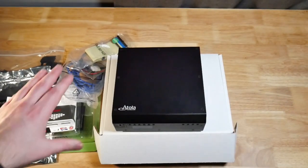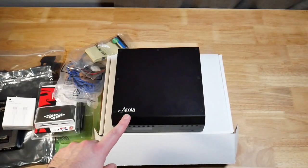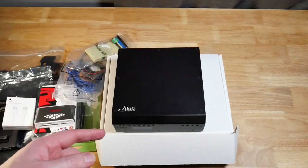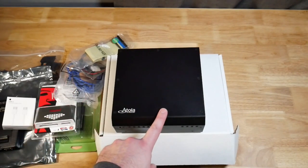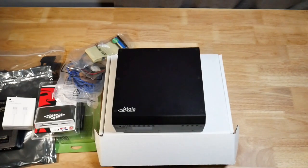So that's pretty much it for the unboxing. Of course the main show is the DiskSense. We will have to connect this up to our forensic workstation and get the Atolla Insight software to recognize it. The license key for this is actually stored on the device itself, so once you register it you can use it with basically any workstation in your lab. In the next video we'll show how to get everything set up, connect all our drives, and start doing some imaging. Thank you very much.